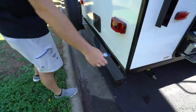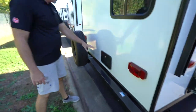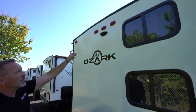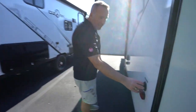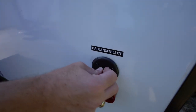Rear stabilizer jacks work just like the front. You do have your sewer hose storage here located in the bumper, and a spare tire. You do have the hot and cold external shower here, which is great for washing off the pets. You are set up for backup camera as well — very nice feature.